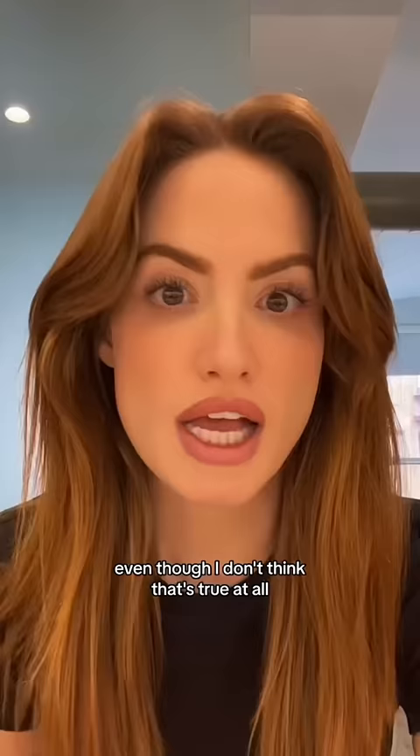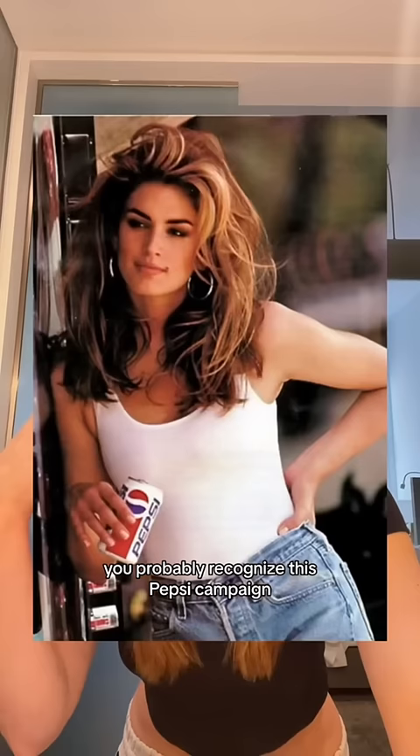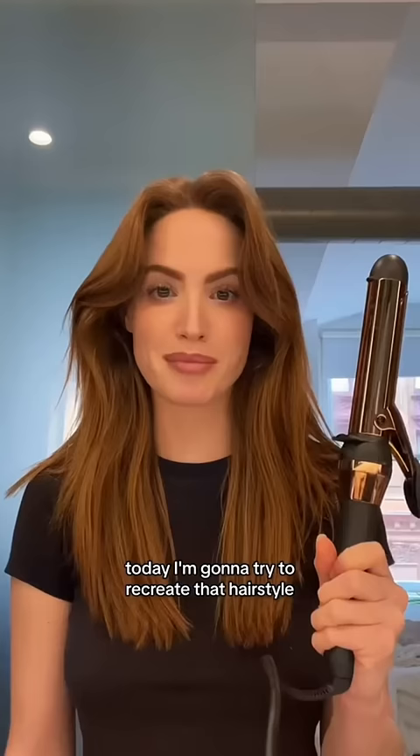I've gotten a lot of comments recently saying I look like Cindy Crawford, even though I don't think that's true at all. If you don't know who Cindy Crawford is, she's an iconic model from the 90s — you probably recognize this Pepsi campaign. Today I'm gonna try to recreate that hairstyle.